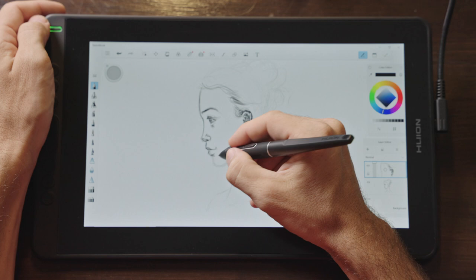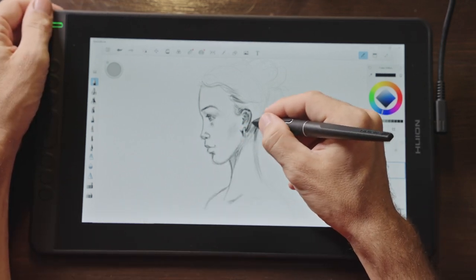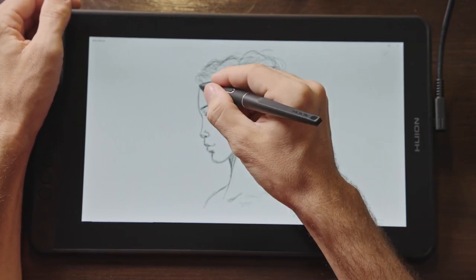This is one of those small units designed for someone who maybe travels a lot, works on a laptop, but still needs the ability to create digital art using a pen. The small size means it can fit in a laptop bag.